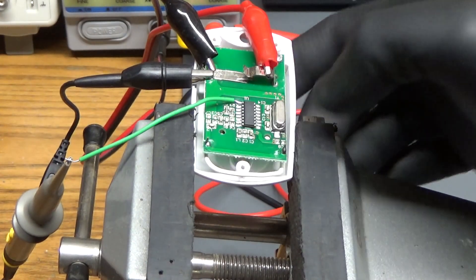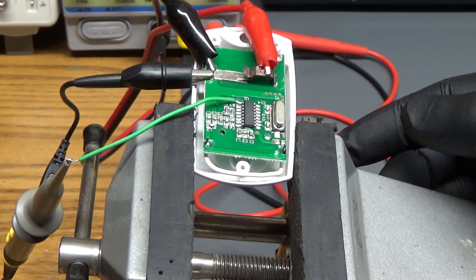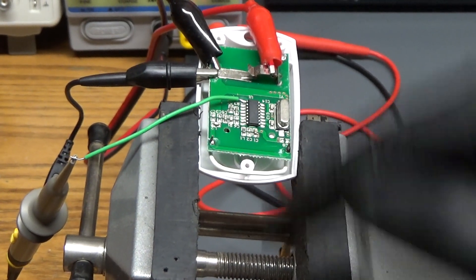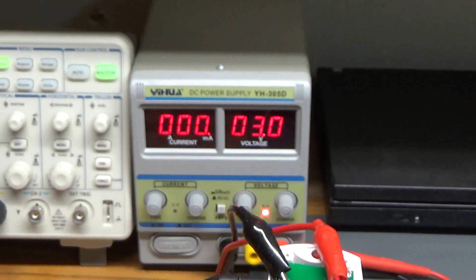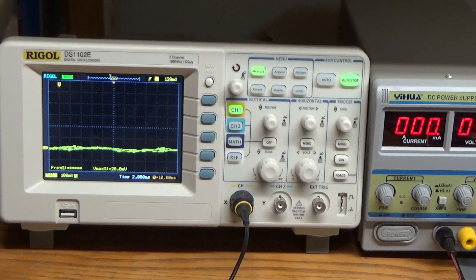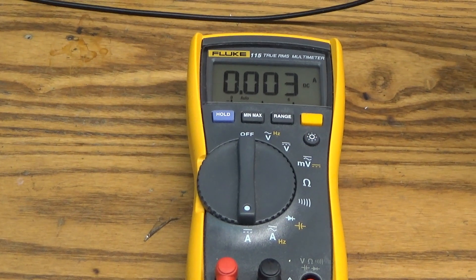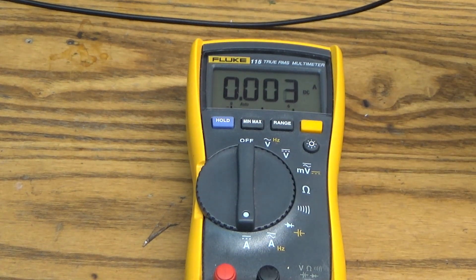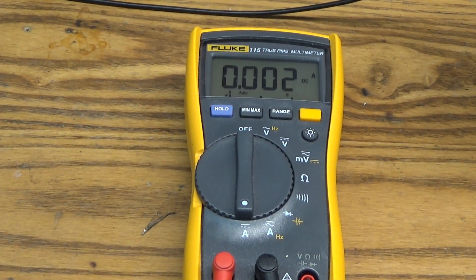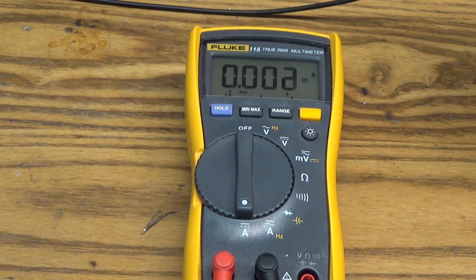I opened up one of the remote controls so I could access the battery holder, and therefore measure the amount of current being drawn while it's in standby — that is, when you're not pressing a button. I have my power supply set at 3 volts DC and my oscilloscope set up to see the signal, and here's the DMM measuring the standby current. It's measuring 3 milliamps, which isn't that much, but from a battery that's going to draw it down pretty quickly.